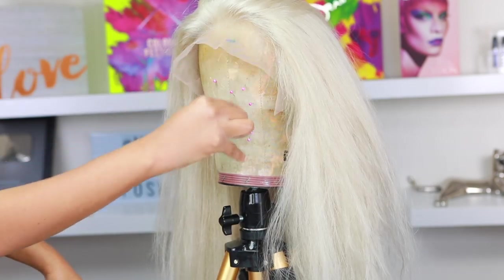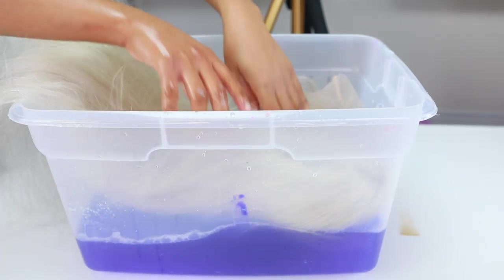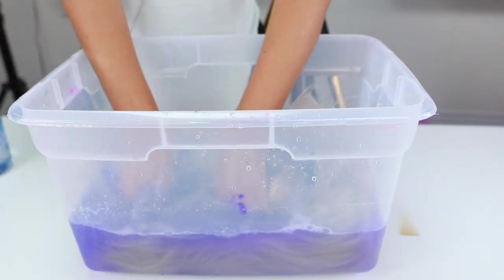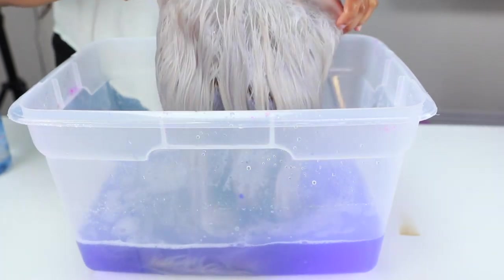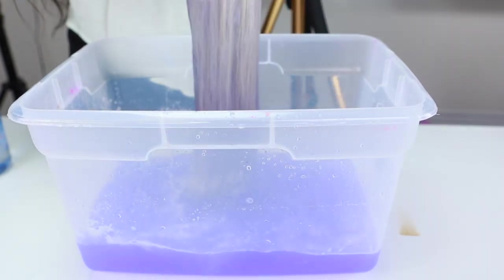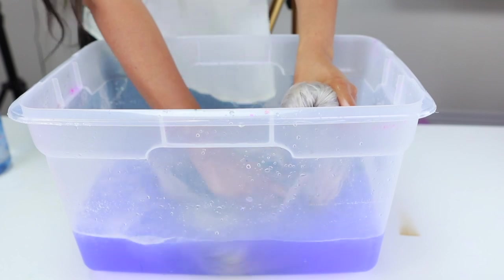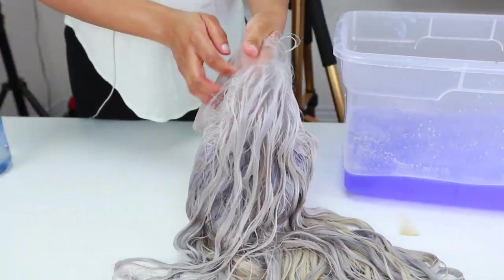This is my completed wig and I love how it turned out. However, I actually want it to be a little bit lighter because I still see some yellow in it, so I'm going to repeat the same step. I'm a little bit of a perfectionist. I went back and added more purple shampoo, but I kind of overdid it just a little bit. You can see some of the ends are looking a little purplish, but that's okay because I'm going to color the ends anyway, so it doesn't matter.